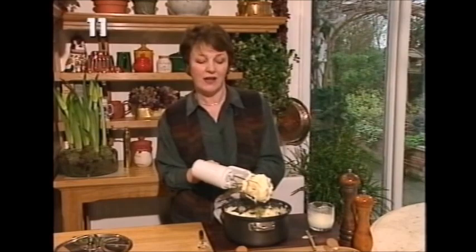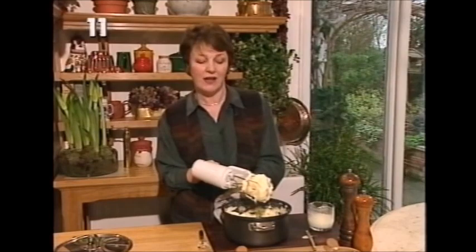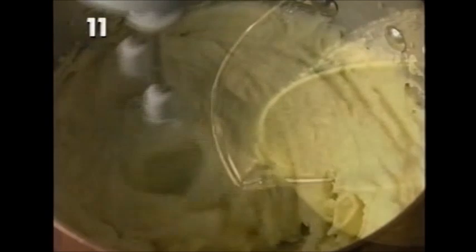That's basic mashed potato, and I just want to show you a few more versions. This is mashed potato with garlic-infused olive oil - you heat eight tablespoons of extra virgin olive oil for about 50 minutes with three peeled cloves of garlic. After that, add it to mashed potatoes, and just as bread takes up the flavour of olive oil, so does the potato. This is fresh pesto sauce bought in tubs from the supermarket - if you combine it with freshly cooked potatoes, you end up with pesto mash, which is absolutely divine served with fish.